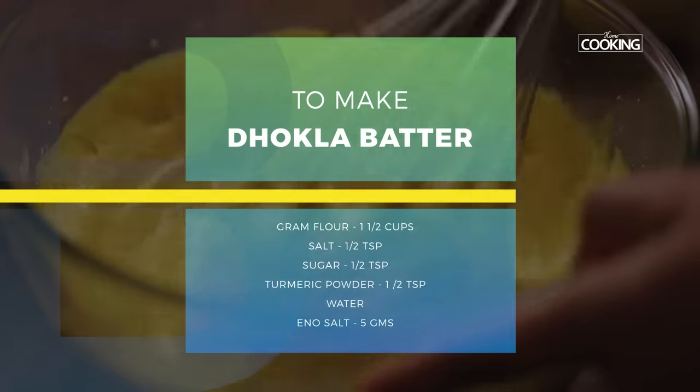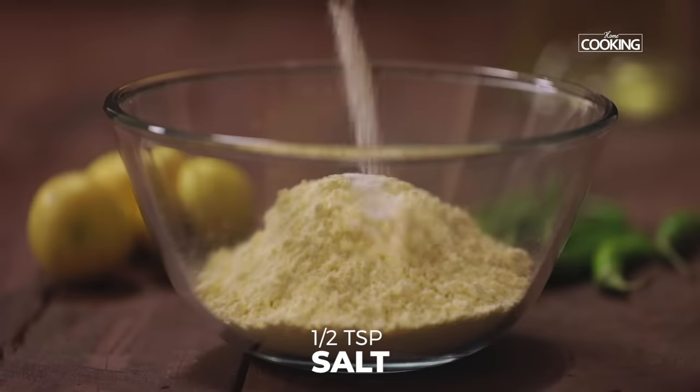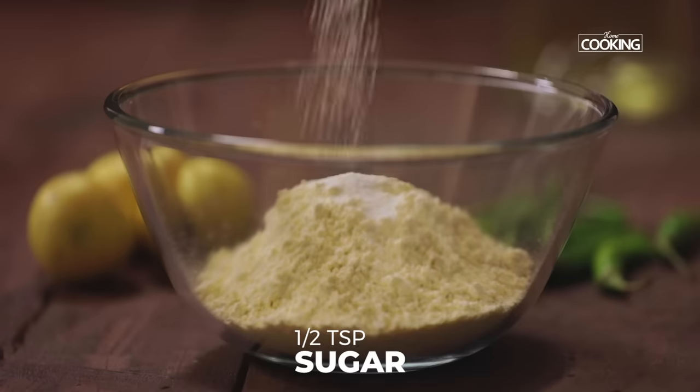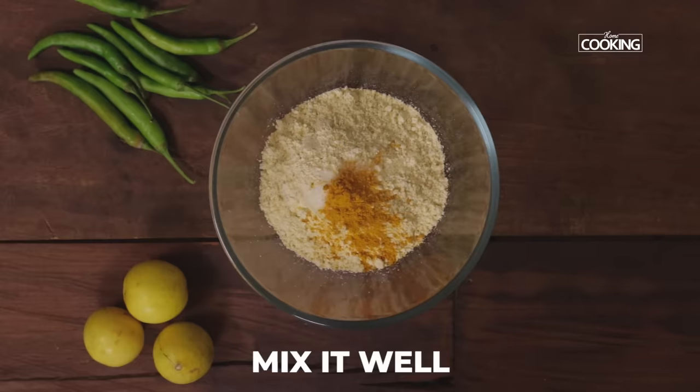For the Dokla, first I'm going to mix the batter. One and a half cups of besan or gram flour. To this I'm going to add half teaspoon of salt, half teaspoon sugar, and half teaspoon of turmeric powder. Mix everything together.